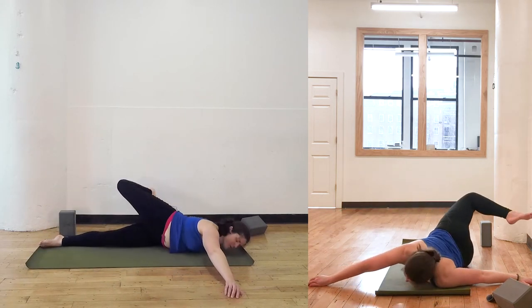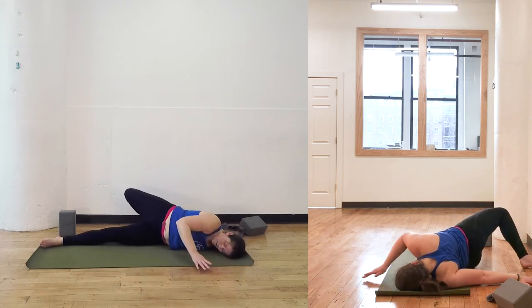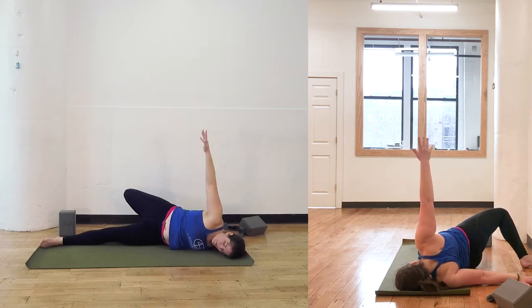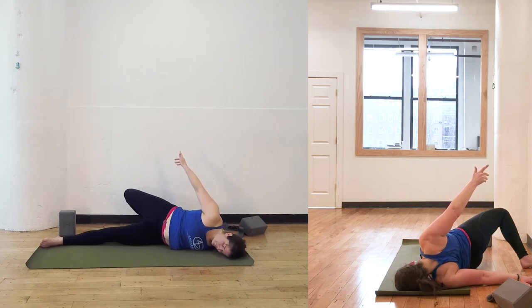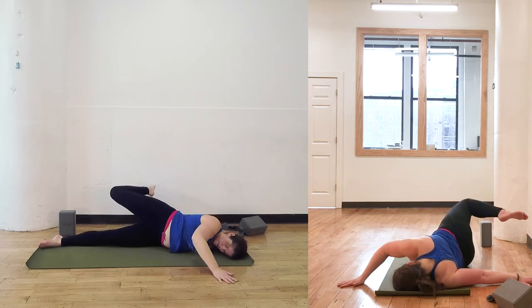The next time the right foot is up and over towards the left, pause here. Bring the right hand a little closer towards the body. Maybe you can bring the right hand up into the air and back behind you. Some people can maybe even clasp your hands back behind you as well. Slowly bring the right hand down.